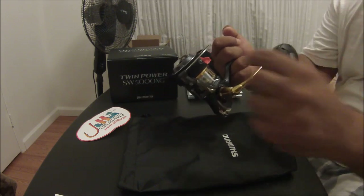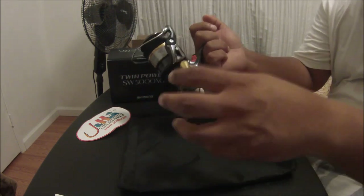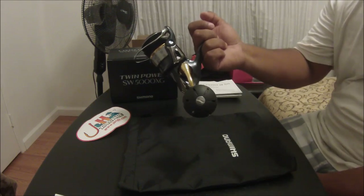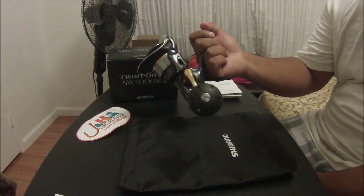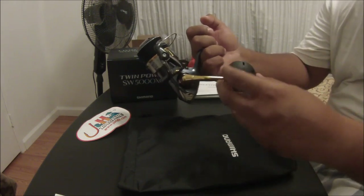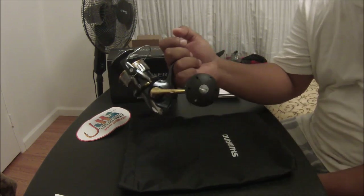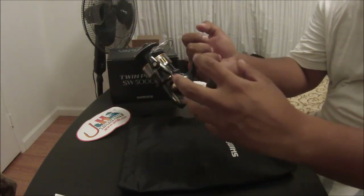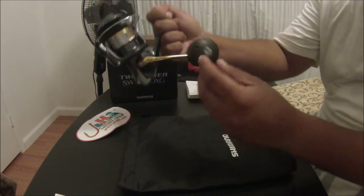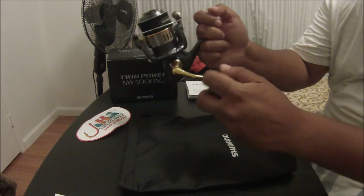The first thing I noticed when I unboxed this thing was the handle — this oversized handle. I don't think I've ever seen this on any Shimano reels that I've owned. I've never owned a Stella before, but as far as the Saragossa, Sparrows, Stratik FJs, CI4s, Sustain FJs — I've owned them. And I compared it with this one. This one is comfortable. The size of this handle is what you would actually probably put on an 8,000 reel.